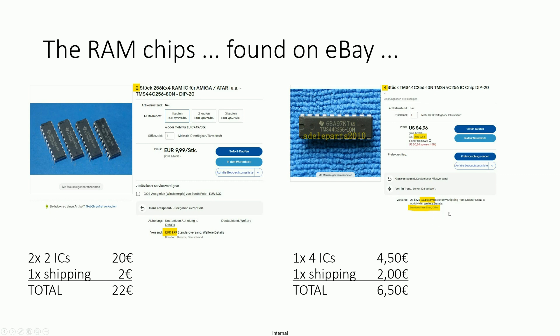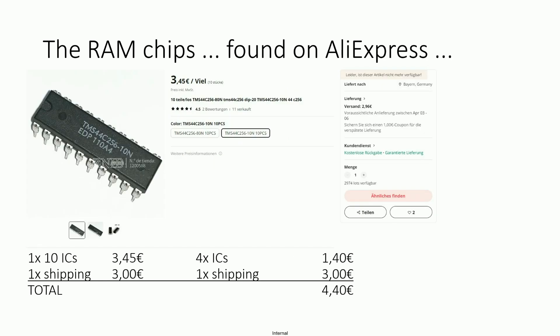They are coming from China directly, so you have to wait, but normally shipping arrives within 10 or 12 days. Another possibility is ordering the chips directly from China, for example from AliExpress. You have to pay nearly 3€ shipping and for 10 pieces only 3€ 45.